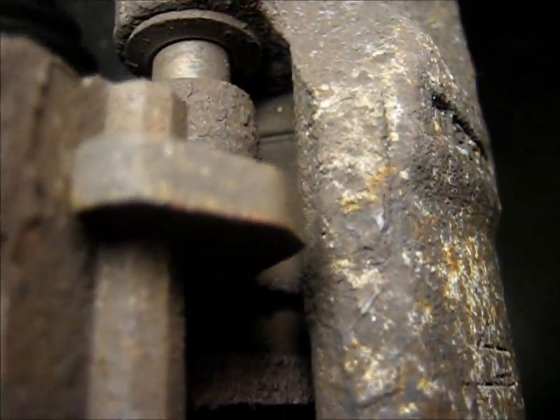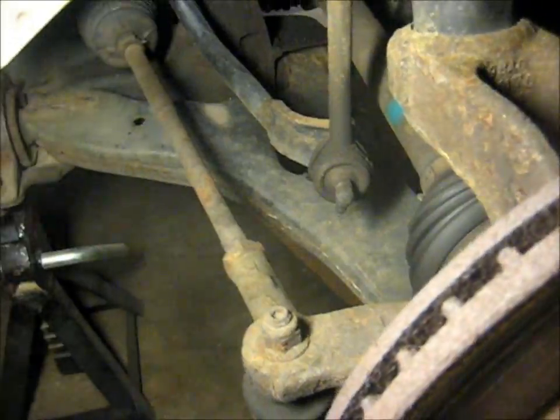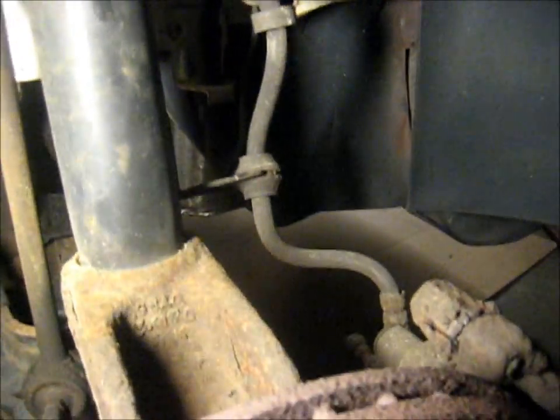Might as well check out the brakes. There's a little bit of rust on there just because this car's been sitting, but no scoring or anything bad. Pads have plenty of material left, and we've got even material on both pads, so that means the caliper's in good condition. Everything else under here looks pretty good. There's no play in the tie rods, sway bar links. The springs look good, the brake line looks good — no leaks, wetness, or flat spots.